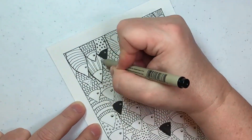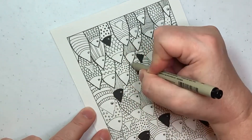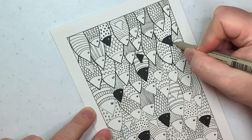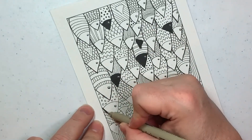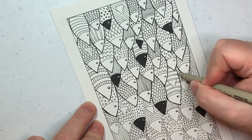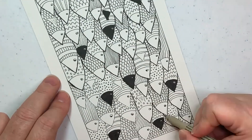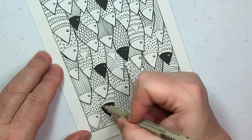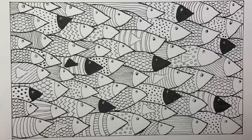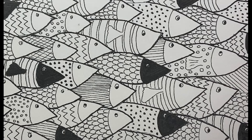Then we're going to go in and add a thicker pen outline so you can distinguish one fish from another a little easier. You can see just from the part I've done versus the part I haven't that it really is an improvement to the overall picture. I also thought this would make a great coloring page, but I resisted and did not add color to this one. And there you have it — a school of fish, a great way to set aside your thoughts for a few minutes and have a little fun.